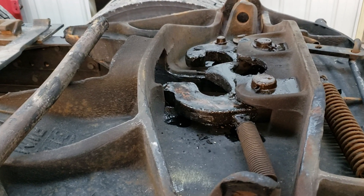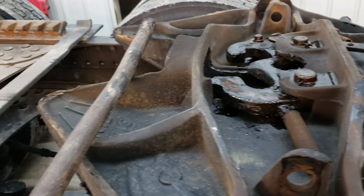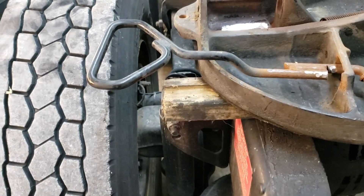Where we're having some problems — if you look at the handle on the fifth wheel here, you can see that the handle's out.